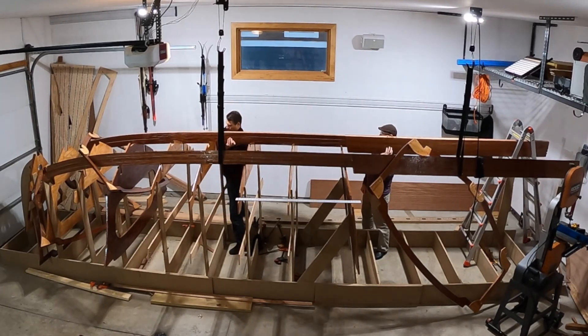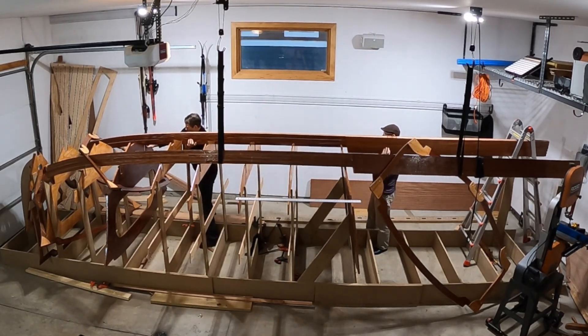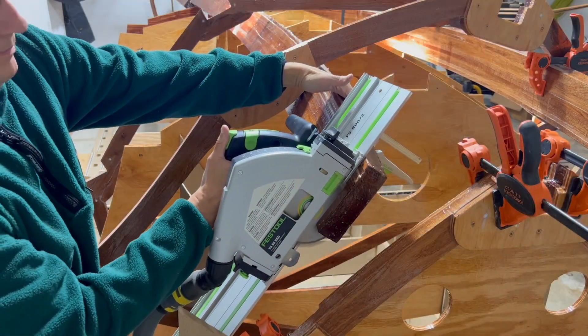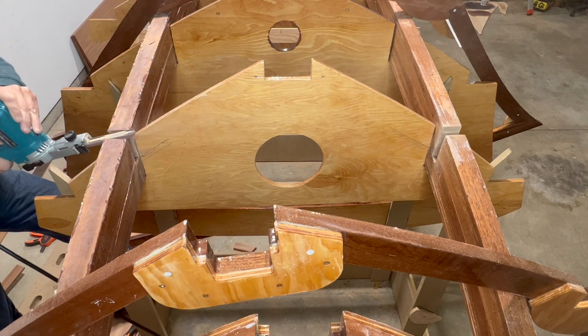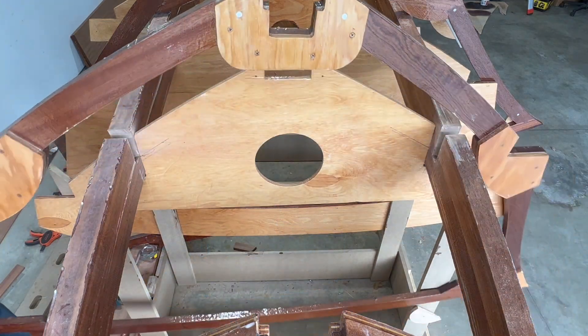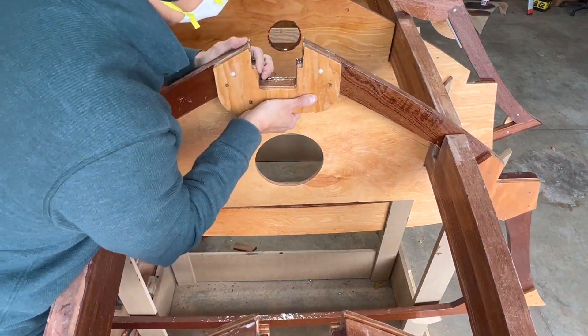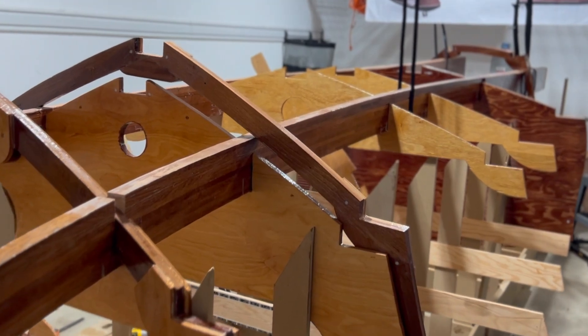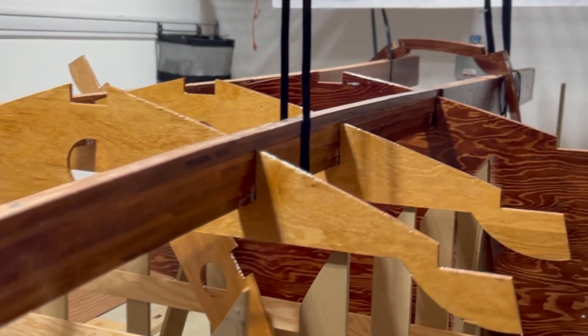That was a lot faster with the help of a friend. But in all seriousness, the real work is just beginning. In this video, we permanently bond the stringers to frame 2, dry fit the stem, and notch and dry fit the stringer into frame 3.